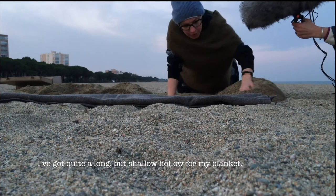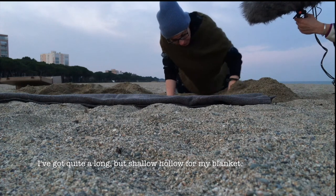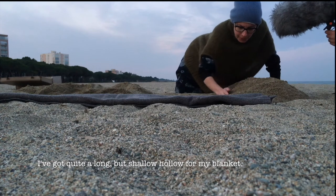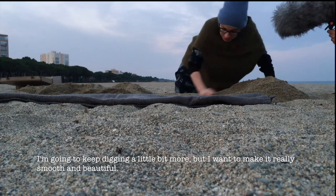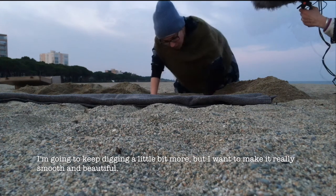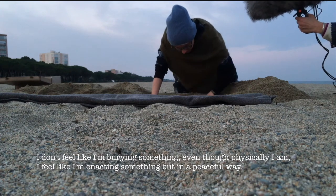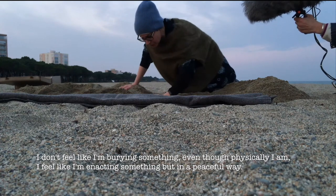I've got quite a long but shallow hollow for my blanket. I'm going to keep digging a little bit more, but I want to make it really smooth and beautiful. I don't feel like I'm burying something, even though physically I am. I feel like I'm enacting something, but in a peaceful way.